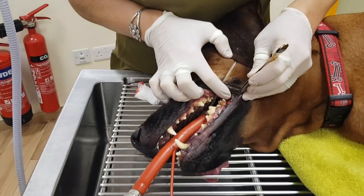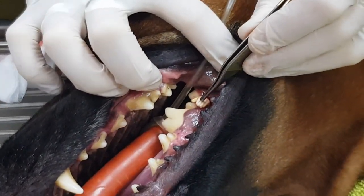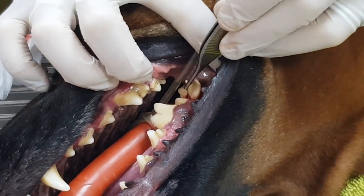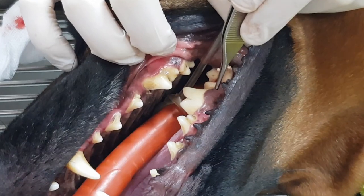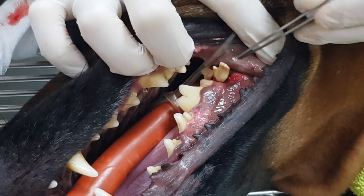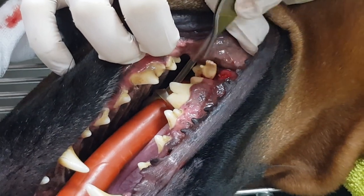Today we have a dog whose owner brought her into the clinic because she noticed she was having difficulty eating. We took a look in the mouth — she's chewed a toy and you can see it's a little plastic hand that's been lodged between this molar tooth and this premolar tooth. You can also see there's quite a nasty red ulcer here that's from the irritation.